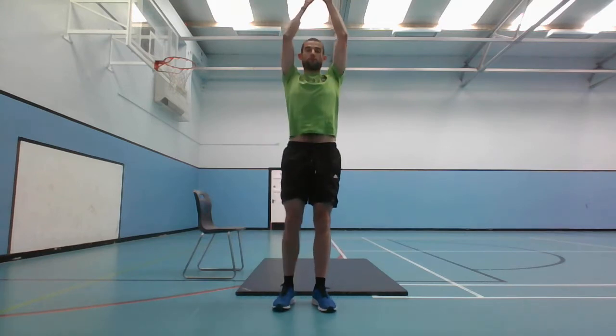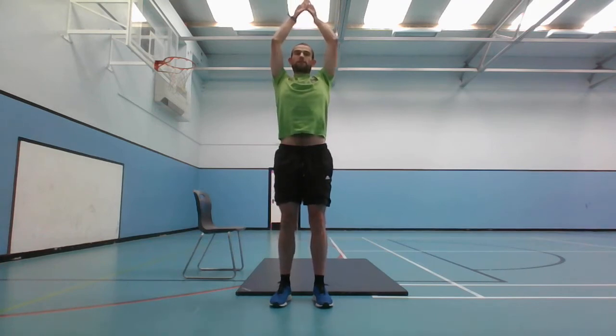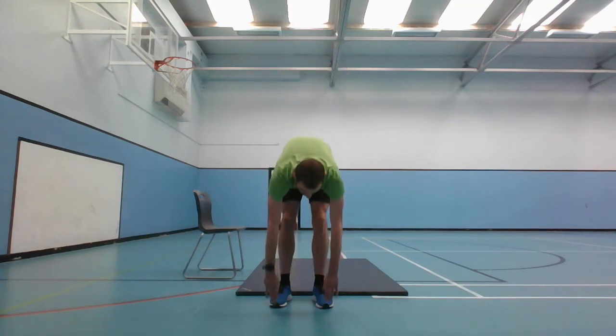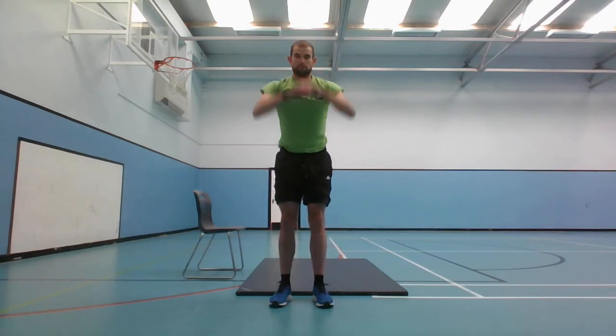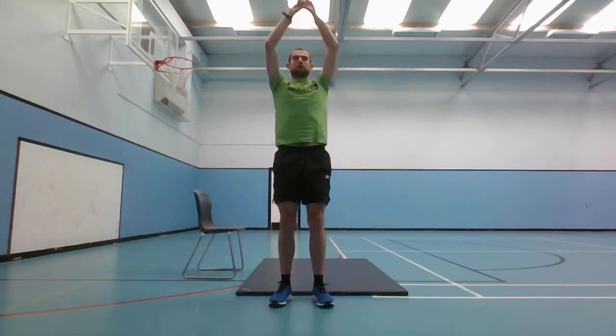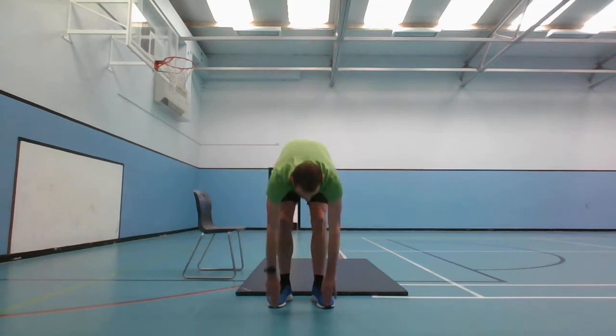And stop. Next one is the ceiling touches - going up to the top and then going down. Don't force it though, go at your own pace. Start in 5 seconds, and go - ceiling touches. 5 seconds left.